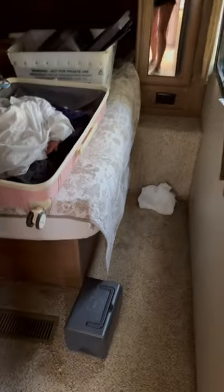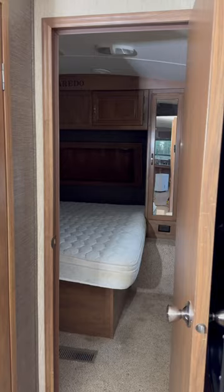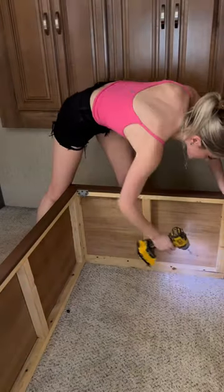Once I got all the junk out of the camper, it was looking so much better. So I headed back to the bedroom where so much of my stuff was being stored. I removed all my stuff, then I had to take out this really old nasty mattress.